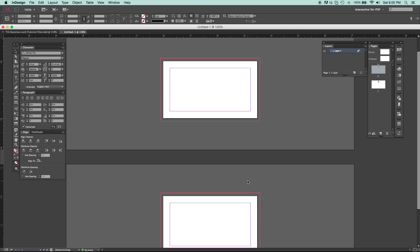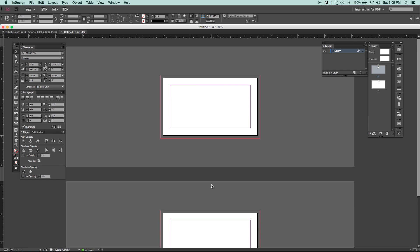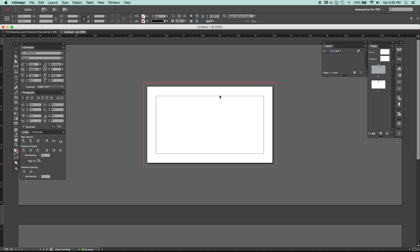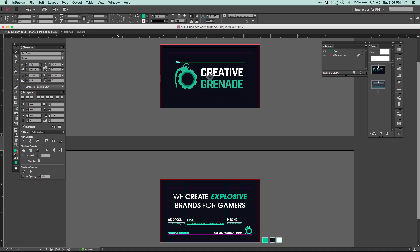Hit OK, and as you can see if we zoom out we have both our front and back document here. It's very easy once you have it set up. I'm not going to show you how I designed this since it's pretty straightforward — I'm mainly here to show you how to set up your document and get it ready for print.